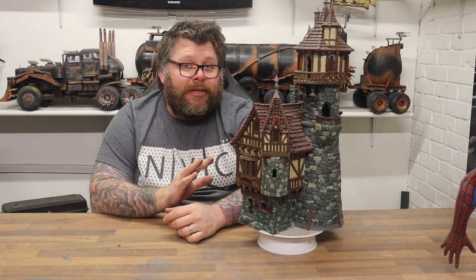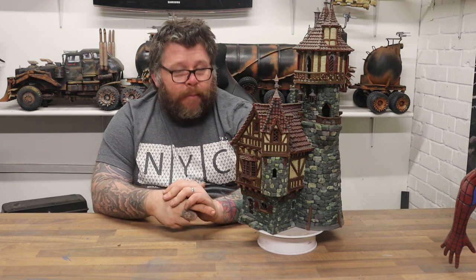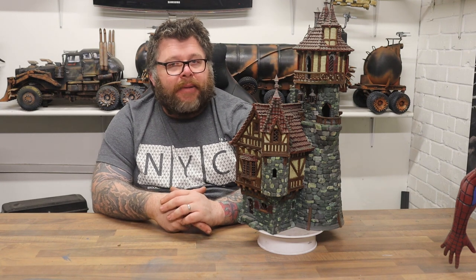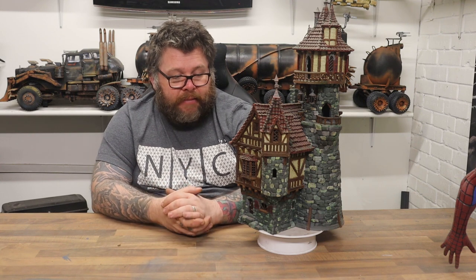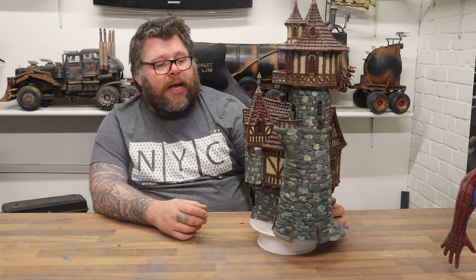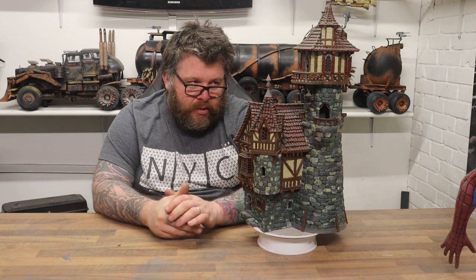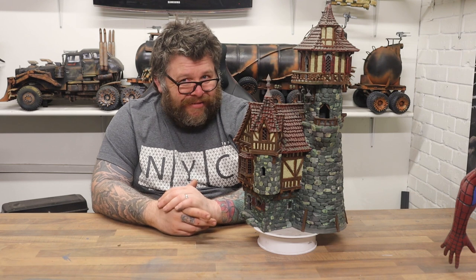This is not a quick print — there's a fair few hours involved in printing all these pieces. But what it really isn't is a quick paint job. The paint job on this seems to take forever. I love the way it came out, but it took forever. Just doing the stonework alone was a long job, and then painting all the timbers took a while — and it was boring. To be honest, I don't want to ever have to do it again.